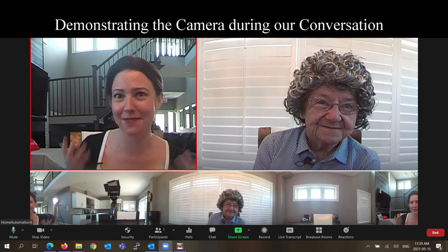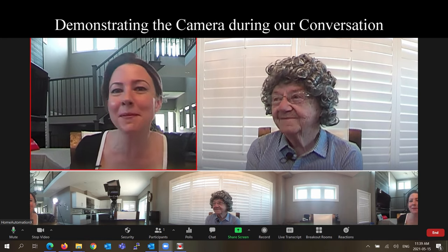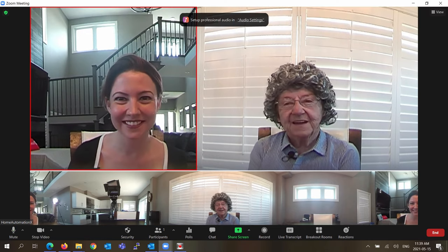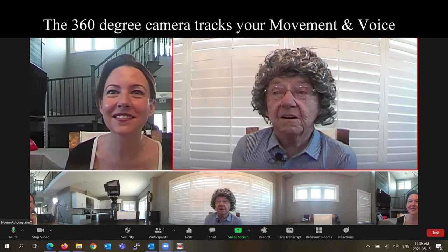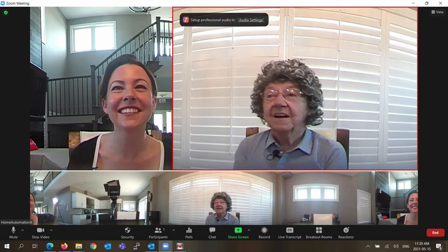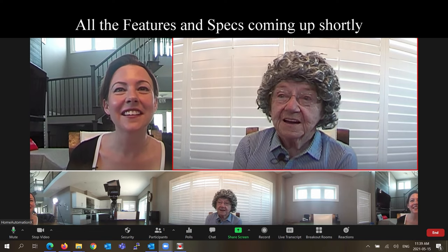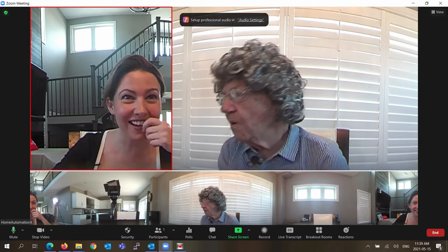All right, everyone. I am here with Grandma Hates Tech, and we are testing out this awesome new video conference camera. I'm excited because I have Grandma here. I want to know, Grandma, about your video channel and the content you've produced. Tell me about some videos you've done. Well, I've done a curling one with all my tech friends. And what else? I remember there was one with a dog where...